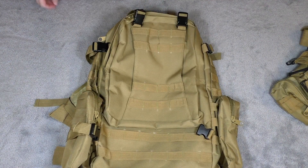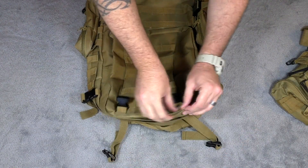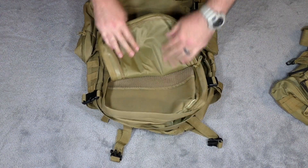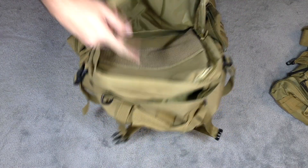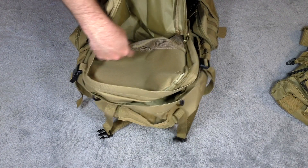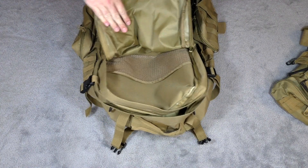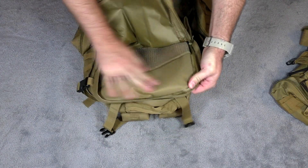Now let's move to the inside compartments. We'll open up these two clips and unzip it. This is the outer section, and it's really nice — you get a pretty good amount of space. On the inside you also get this netting, so if you want to put toiletries or anything you want to keep from bouncing around, you have this nice netting. It also has that extra waterproof material on the back to help keep things dry.